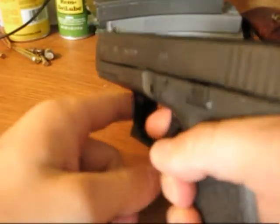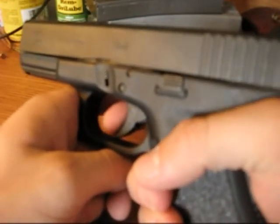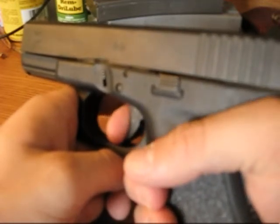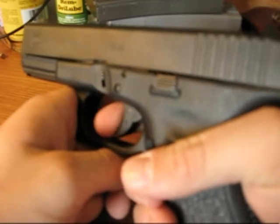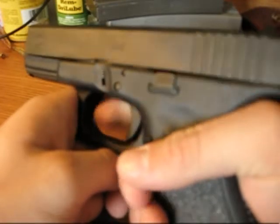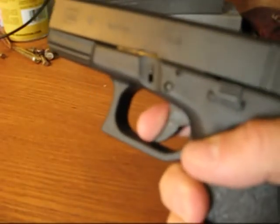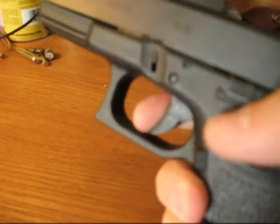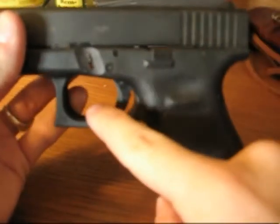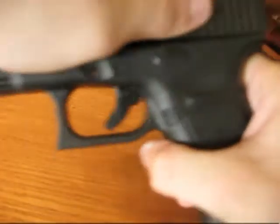I really like it. You probably won't be able to tell on camera — you have to try it for yourself. But it makes the first part of the pull just softer and then just an easier pull all the way back. And I think it breaks a little bit crisper now than it used to with the standard trigger connector in there.